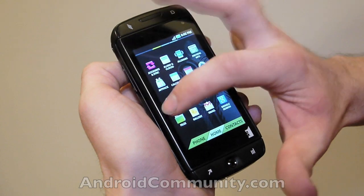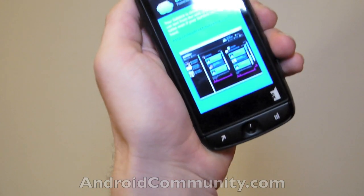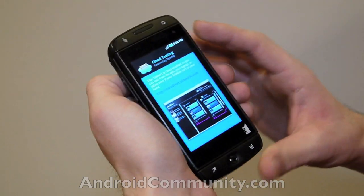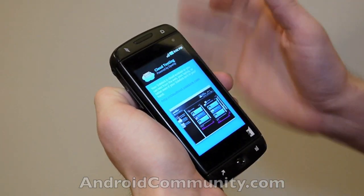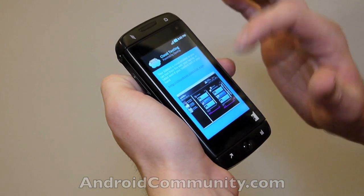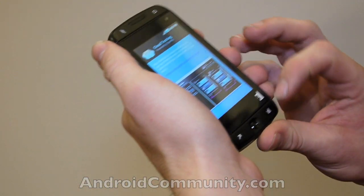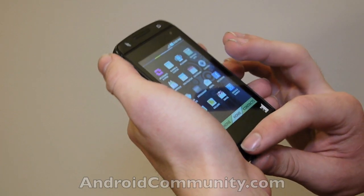Here's another unique feature: cloud texting. This isn't active yet because they don't have it ready for us to look at yet. But this is the sort of thing where you're going to be able to text from all your different devices — your web, your laptop, your tablet, and your SideKick.